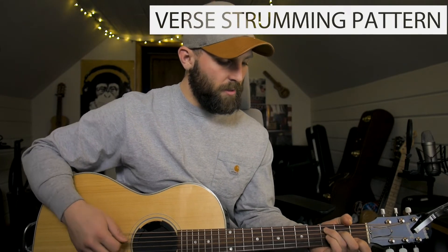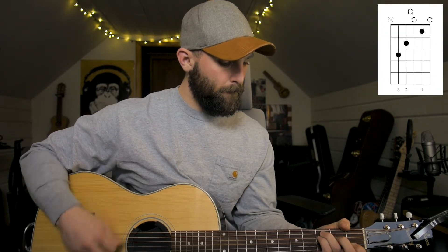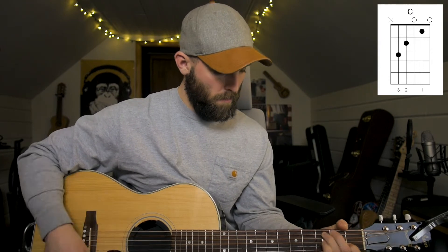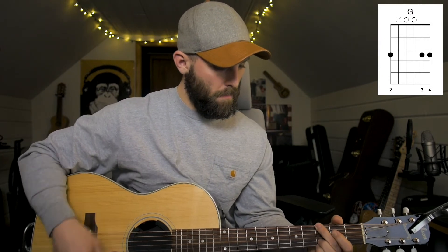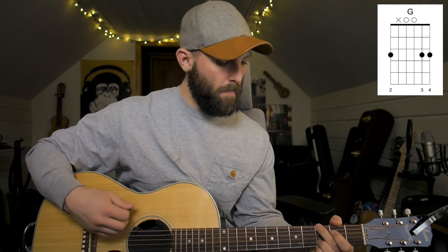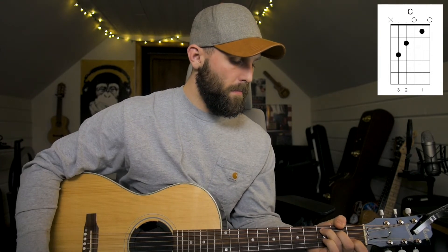So it goes something like this. What I'm doing there is starting on a C, you go down, down, up, up, down, up, down.